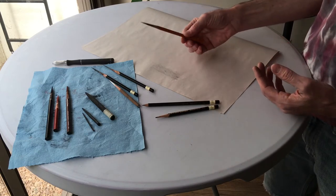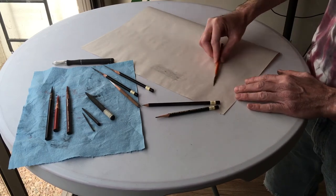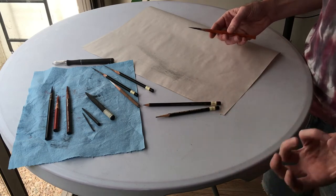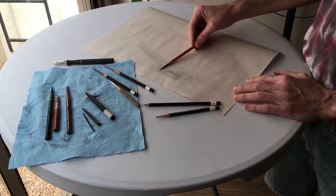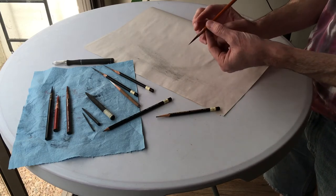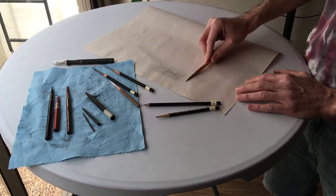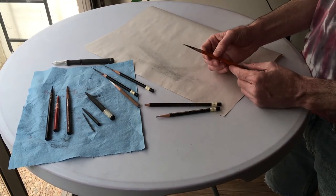Holding the pencil further down its length activates more of your arm when you're drawing, giving you a nice looser, wider mark. This comes in really handy at the beginning of a drawing when you're searching for shapes, sizes, and proportions. Using a lighter mark makes changes and corrections a lot easier. Holding the pencil further down also moves your hand out of the way so you can see what you're drawing better, and gives you more control over the subtlety of the value of the mark.